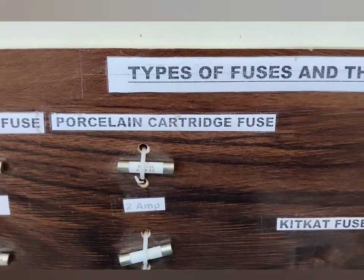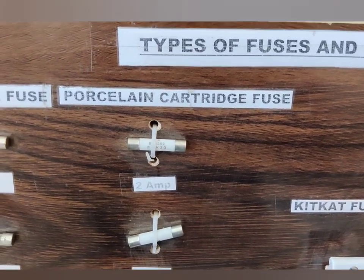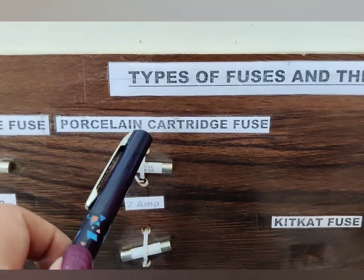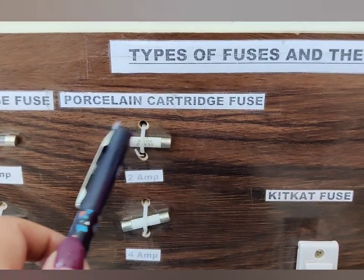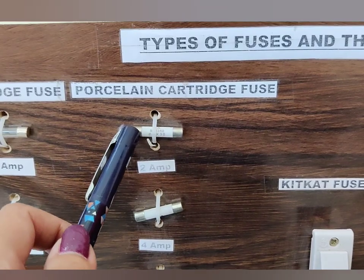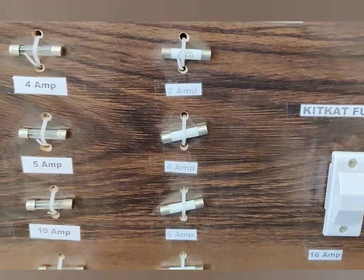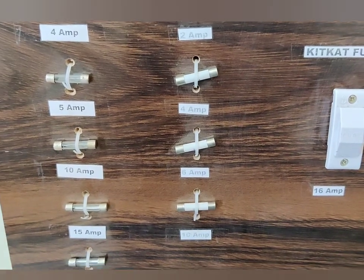The next type we have are the porcelain cartridge fuses. Their outer casing is made up of porcelain, that is why they are called porcelain cartridge fuses, and because they have a shape like a cartridge, they are known as cartridge fuses. These come in different ratings: 2 ampere, 4 ampere, 6 ampere, and 10 ampere.